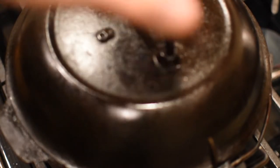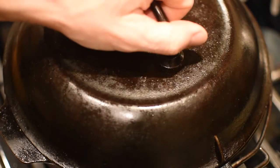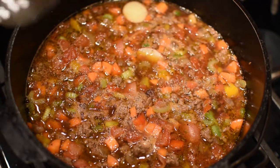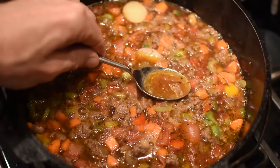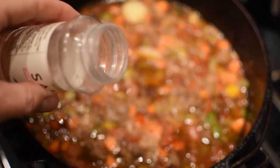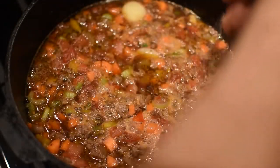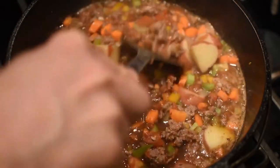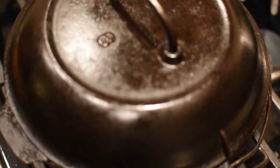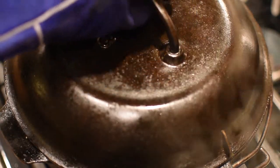Cover it and let it simmer for about five minutes or so. Come back to it and check for saltiness — we want to make sure the stew is salted perfectly. Get a little bit of the broth and give it a sample. If it's not salty enough, add a little bit of salt; about a half a teaspoon did the trick. You can check for saltiness a little bit later if you're not fully sure. Cover it up and let it simmer; medium heat works perfect with this.